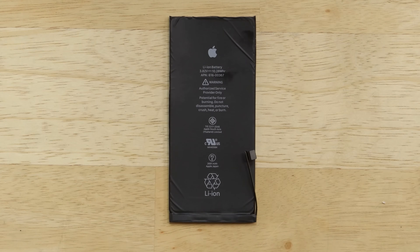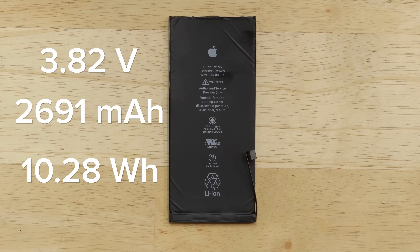I had to resort to a little heating and prying to get the battery out, but what I ended up with was a 3.82 volt, 2,691 milliamp hour cell providing 10.28 watt hours of power.